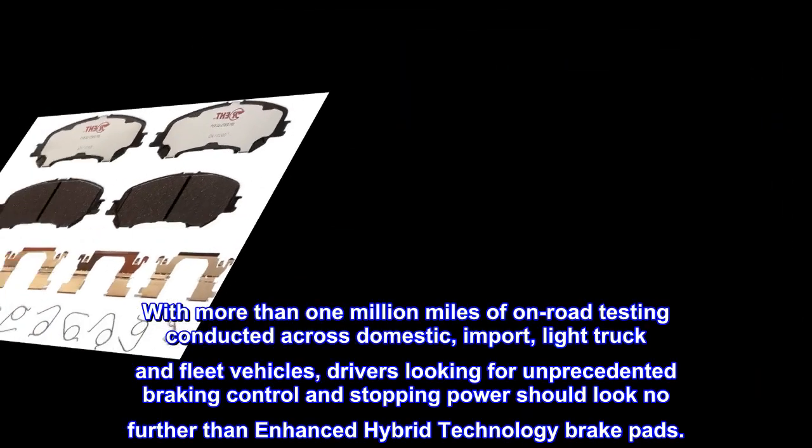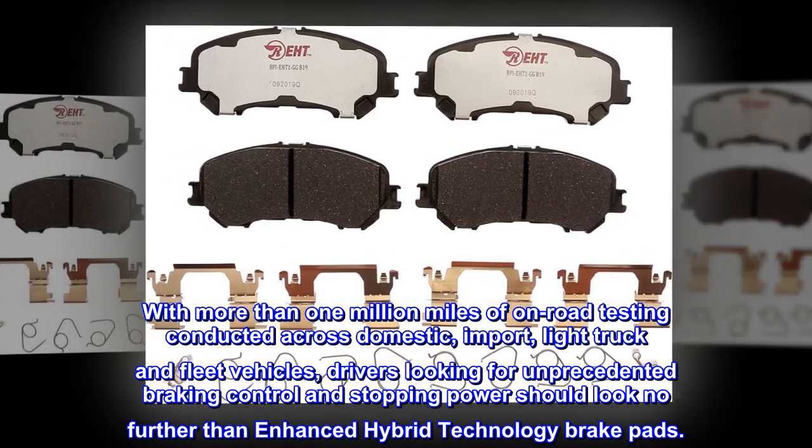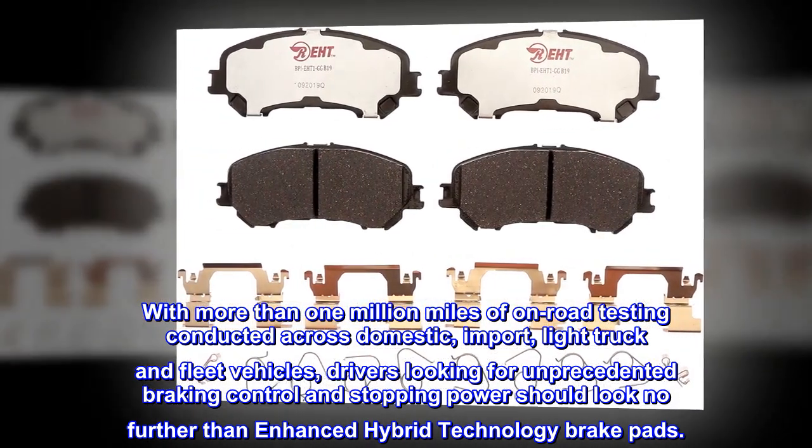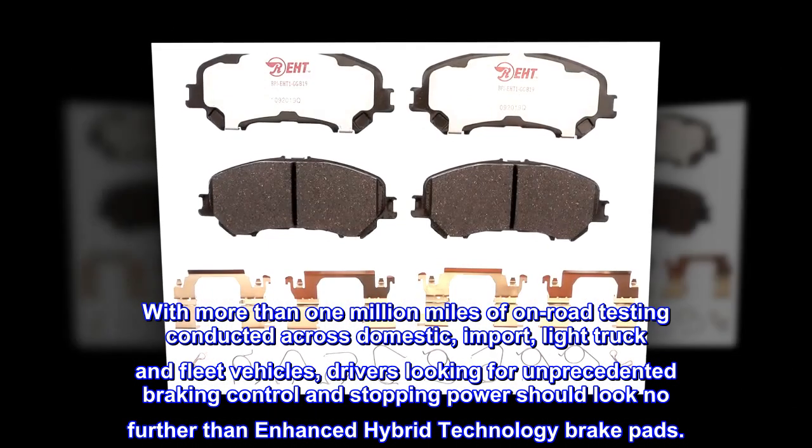With more than 1 million miles of on-road testing conducted across domestic, import, light truck, and fleet vehicles, drivers looking for unprecedented braking control and stopping power should look no further than enhanced hybrid technology brake pads.